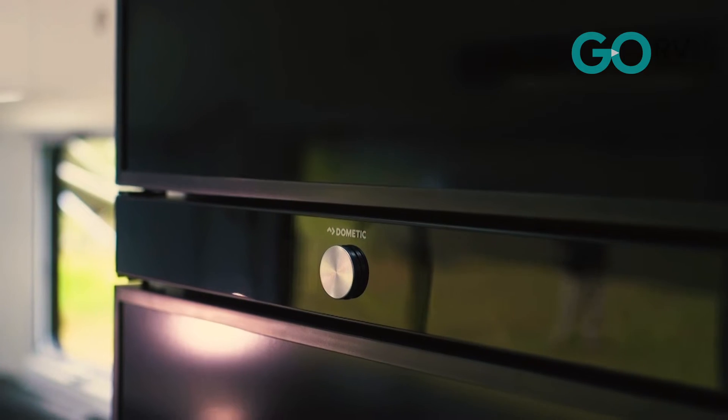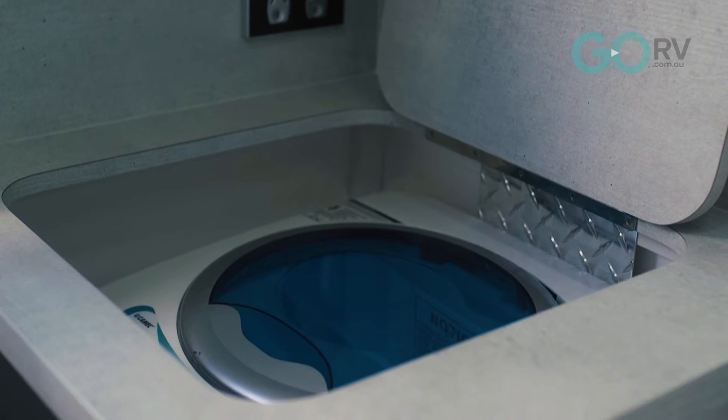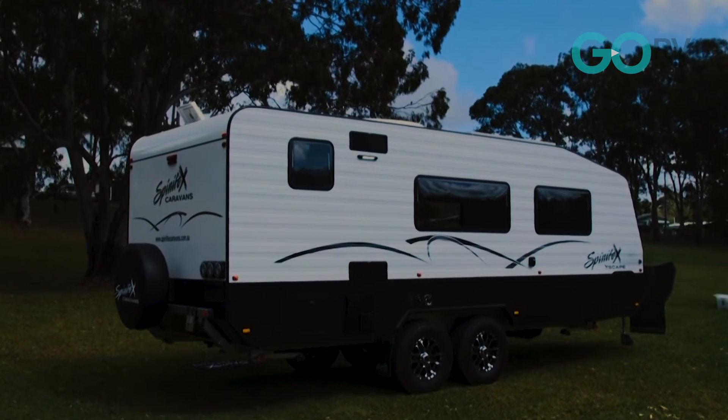The fridge we're running is a compressor fridge — a 12-volt/240-volt unit. Also featured in this van is a 3-kilogram top-load washing machine. It also comes equipped with the Truma Aventa Comfort Plus air conditioning unit up on the roof, so it'll keep you cool on those hot days as well.